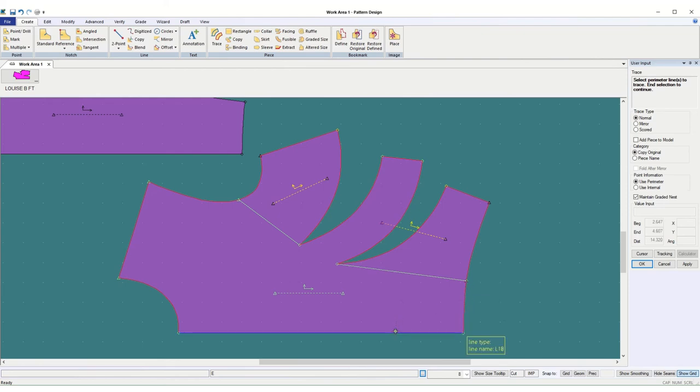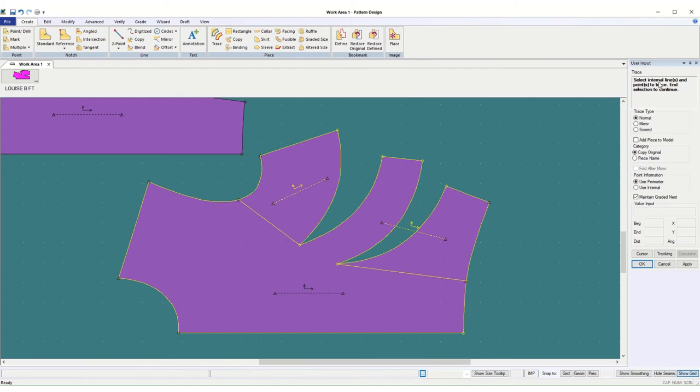I get tired of saying it too, but I think it's the most difficult thing for students to get down. The sooner you get it down, the happier you'll be. So we've got all of the lines chosen — they were clockwise and in order. It says select the perimeter lines, which we have done, and then end selection, so I have to say okay. Then it says select the internal lines. This time I want to choose this grain line — so I chose the grain line, and I'm saying okay.